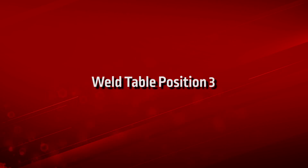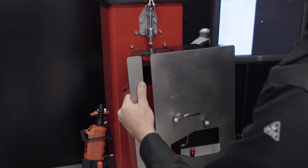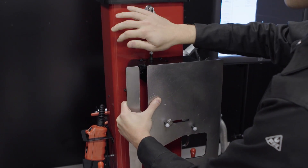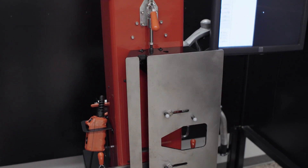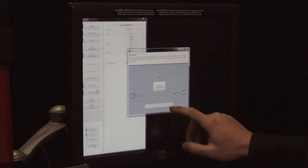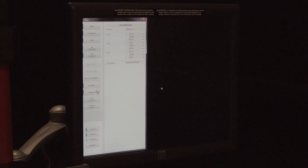Weld table position 3. Reposition the weld table to position 3 and lock it in place using the top red handled clamp. Press Position 3 and then press Calibrate. A new pop-up screen appears — press Start Calibration to calibrate position 3. Position 3 is calibrated after the green check mark appears.